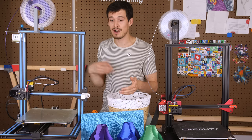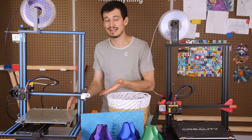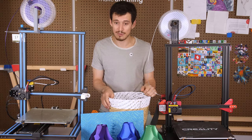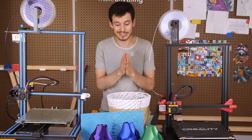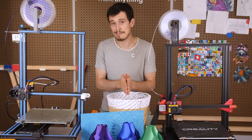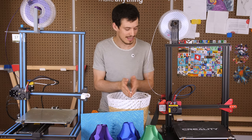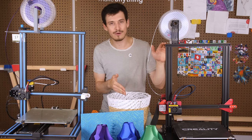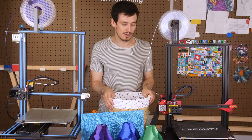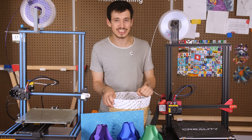If you live somewhere where you constantly lose power, you won't be able to resume prints with the CR-10, but you can on the CR-10s Pro. You can also do that on the CR-10s model, which is right between these two — that model has the dual Z rods, the power resume function, and the filament run-out sensor. So if anything, I would go for that model before going all the way to the CR-10s Pro, just because of that leveling issue and other little problems I've mentioned.